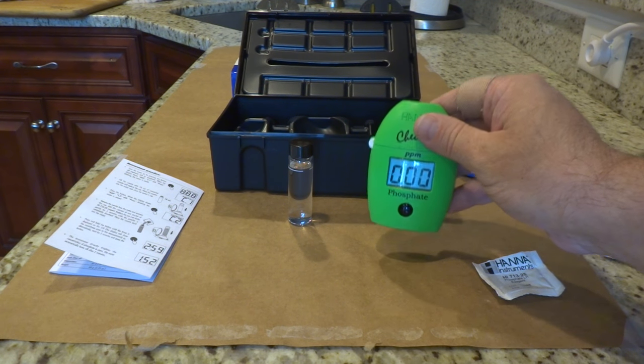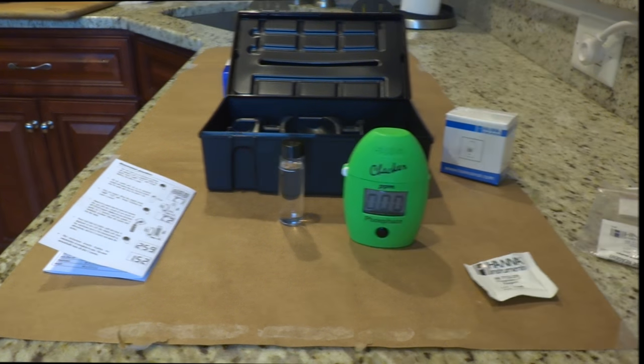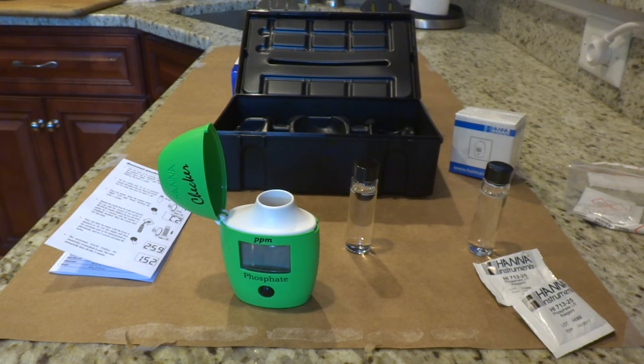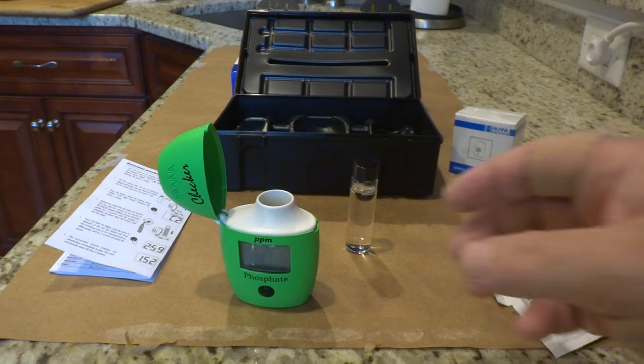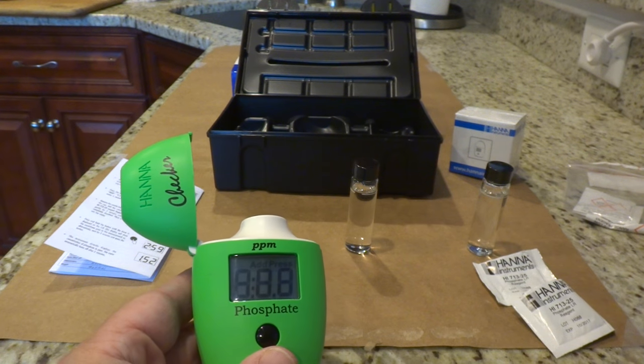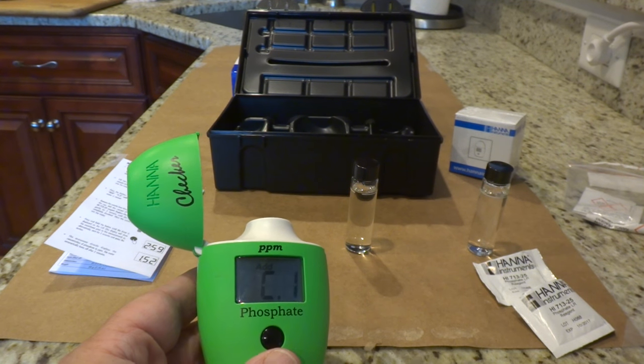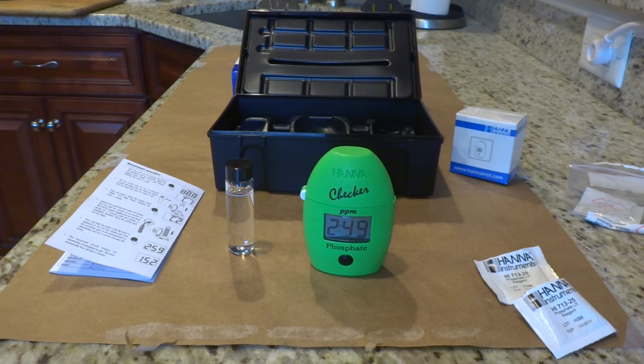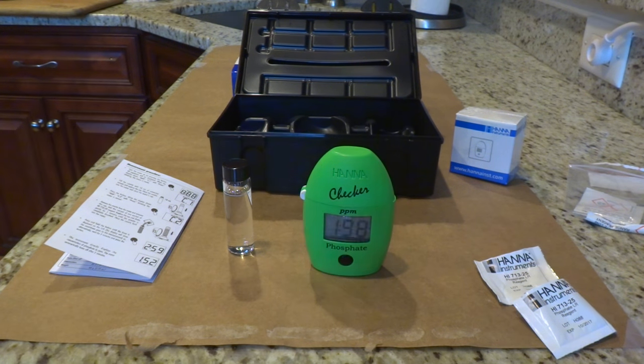I'm going to go ahead and do another test with my 25-gallon tank and see how the readings compare. The first test was on my 180-gallon aquarium, so I'll run through this quickly and see how the phosphates are in my smaller tank. This one is winding down — let's see what we read on the 25-gallon tank.